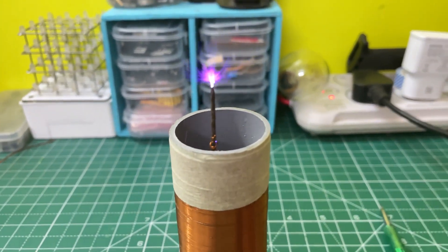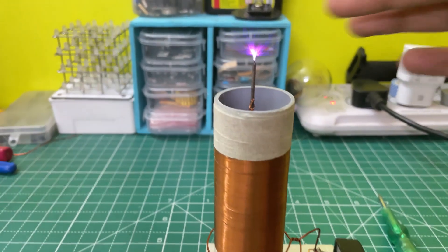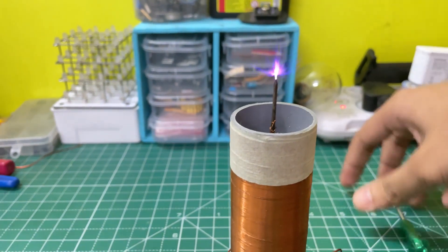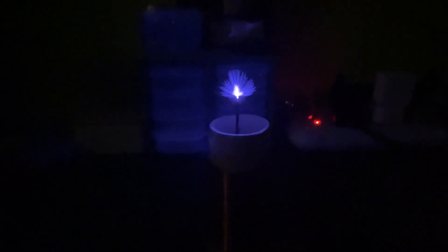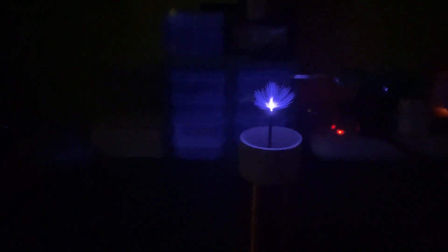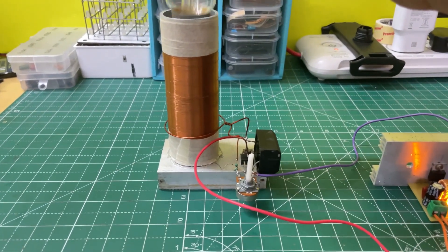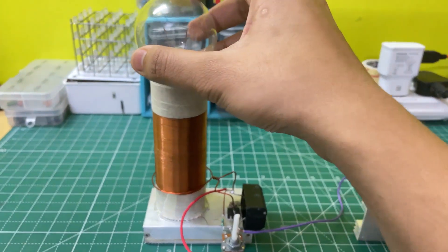As you can see, a beautiful arc is coming. Now I have connected a 100 watt bulb, so let's turn on the Tesla coil.